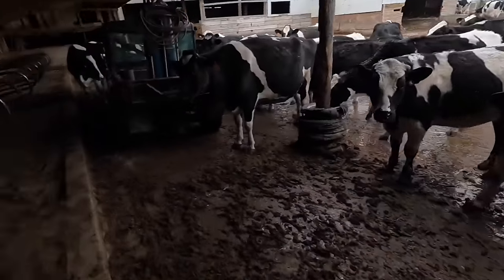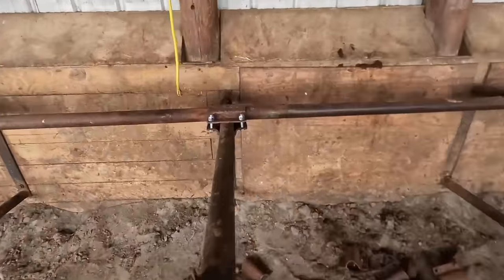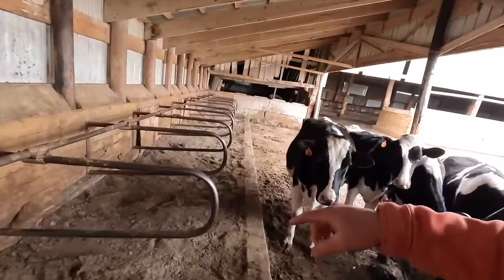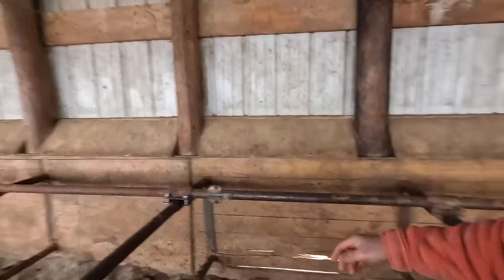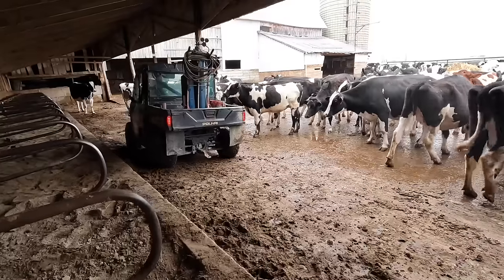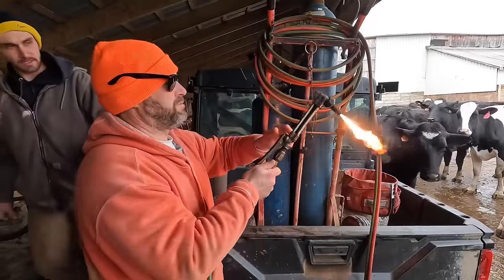This is Lance and the cows are quite curious about what we're doing. But this is a pretty big improvement because these stalls were all flopped out - cows were laying in them sideways - and they just needed some heavier clamps that we had gotten at auction, and heavier bolts.